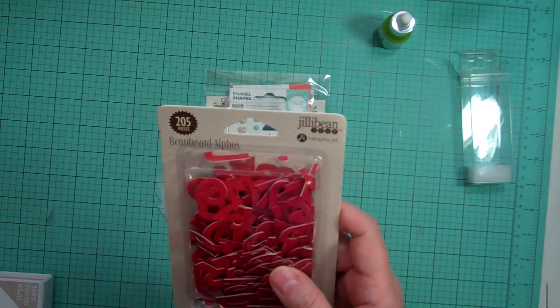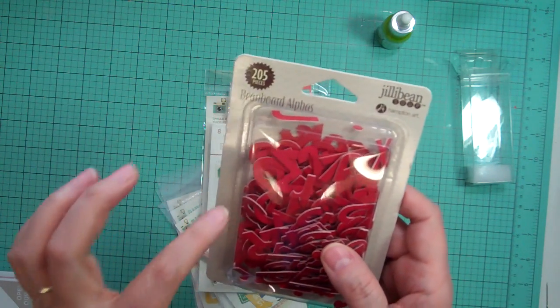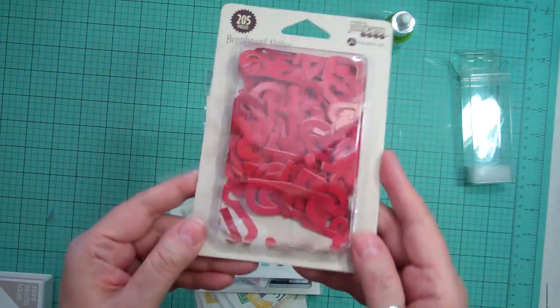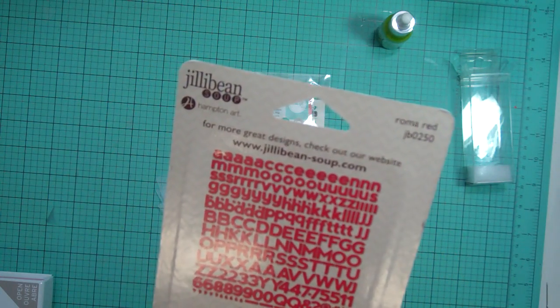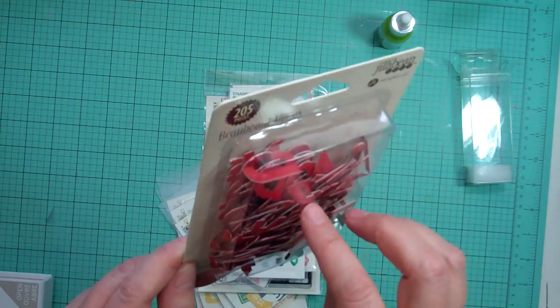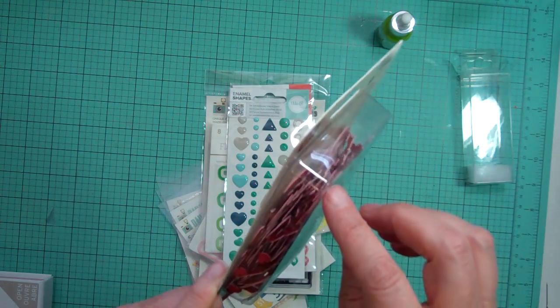I got these from Jilly Bean Soup. We had gotten the yellow ones in the Scraptastic kit, so I wanted the red ones. There are 205 pieces. I love them. They're called Roma Red — they're a little thicker than a die cut and thinner than a chipboard.